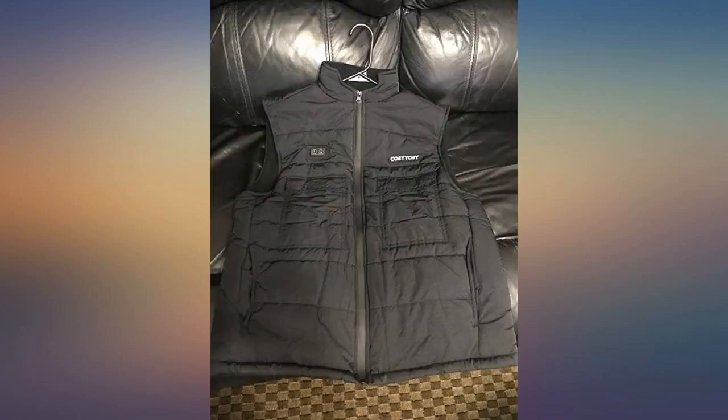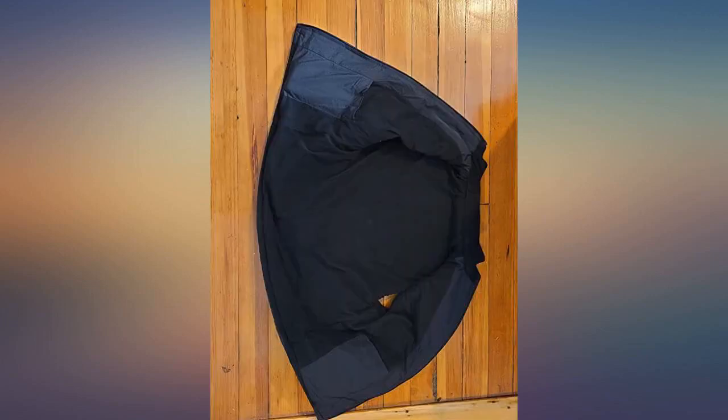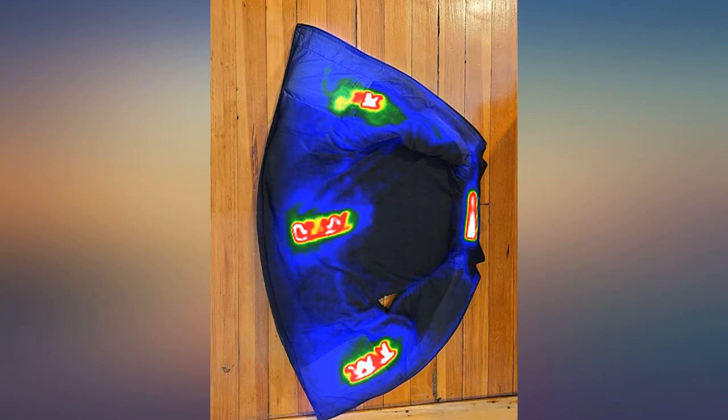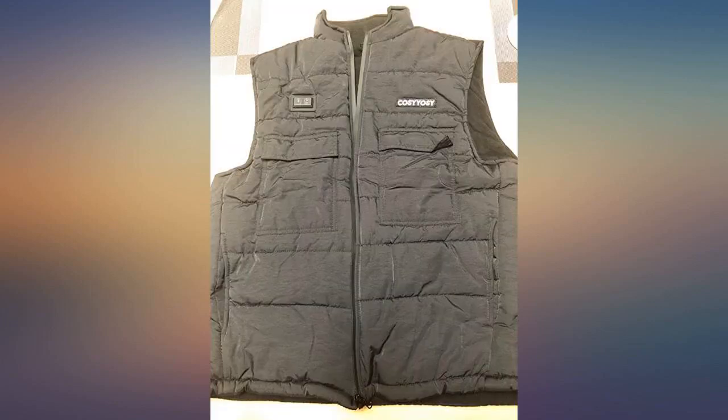He likes that he doesn't have to wear big, bulky clothing in order to stay warm. The vest is so easy to use and starts heating up immediately after turning it on. You can choose to have just the back heated, adjust the front, or for really cold days heat both. The inside fleece lining is very soft and comfortable.